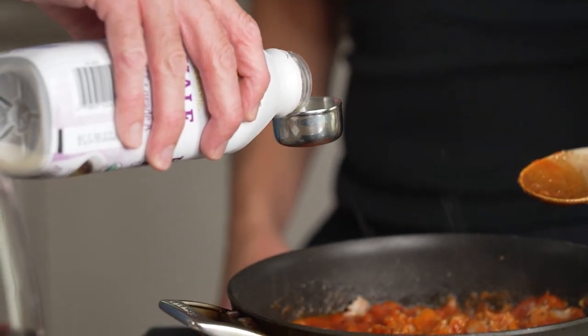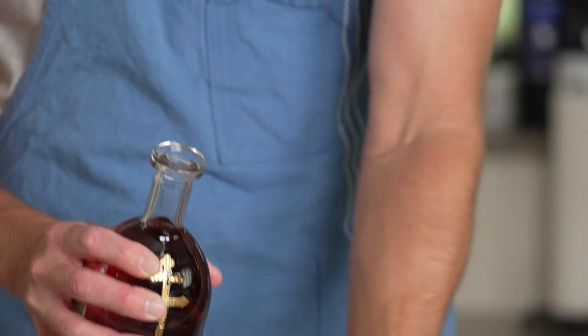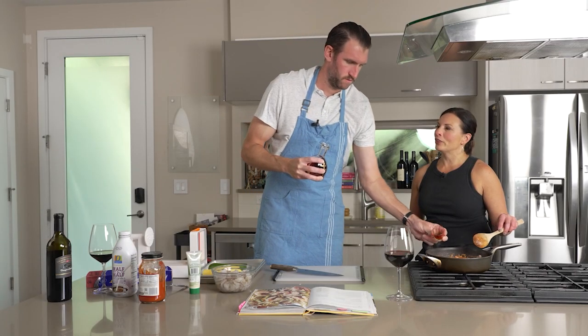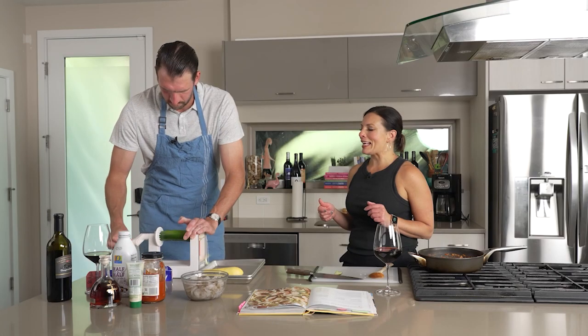We're also going to add three tablespoons of light cream and a half ounce of cognac. Let's do some zoodles. Have you used a spiralizer? I have. Yes.